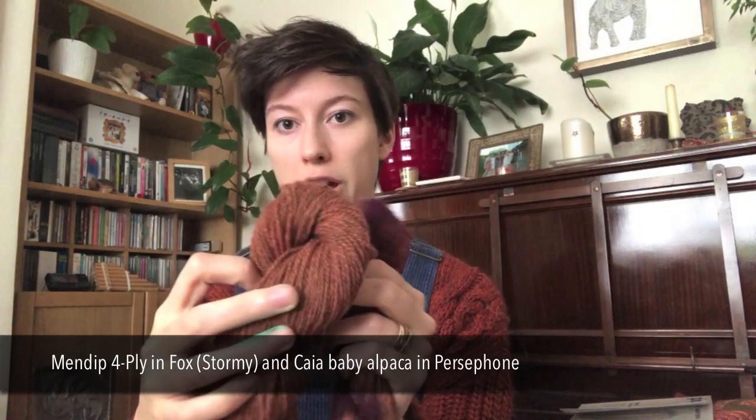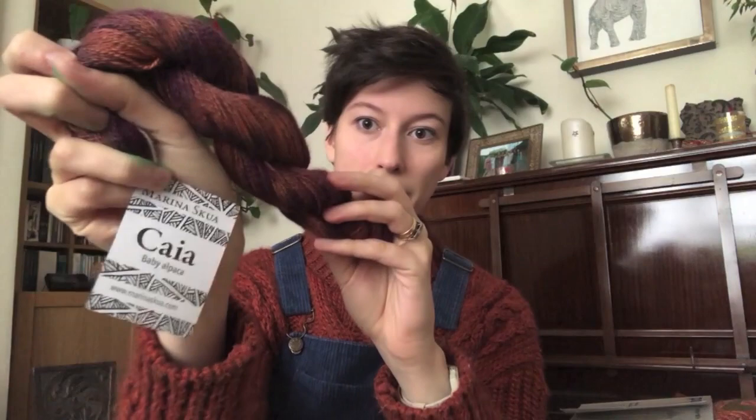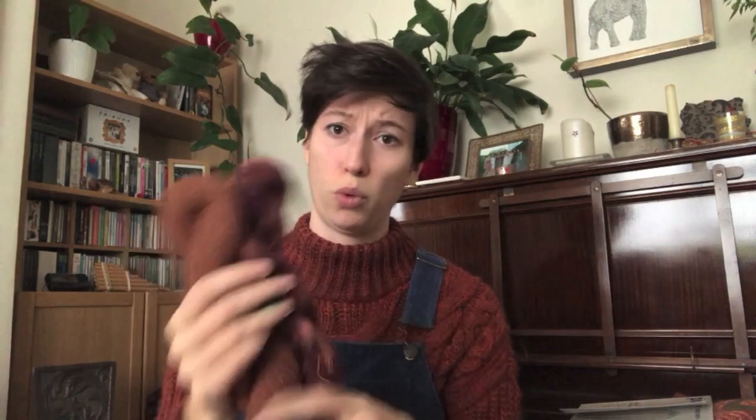Holding yarns together can be slightly annoying because it can be a bit splitty — you can accidentally knit both strands as separate stitches — but once you're used to it, it's a really nice way of combining yarns. So this one is Mendip Fox Stormy, an orange dyed over a colored base, and then this is one of my new Kaya alpaca — it's an aubergine purple with burnt foxy orange. It shouldn't work but I love it so much.